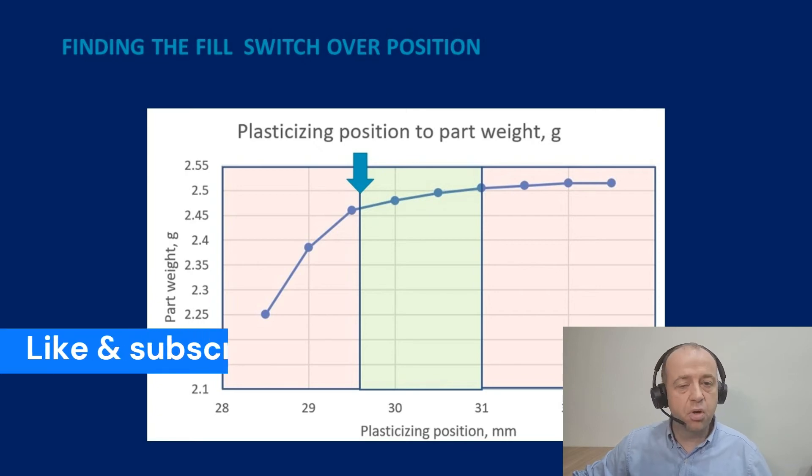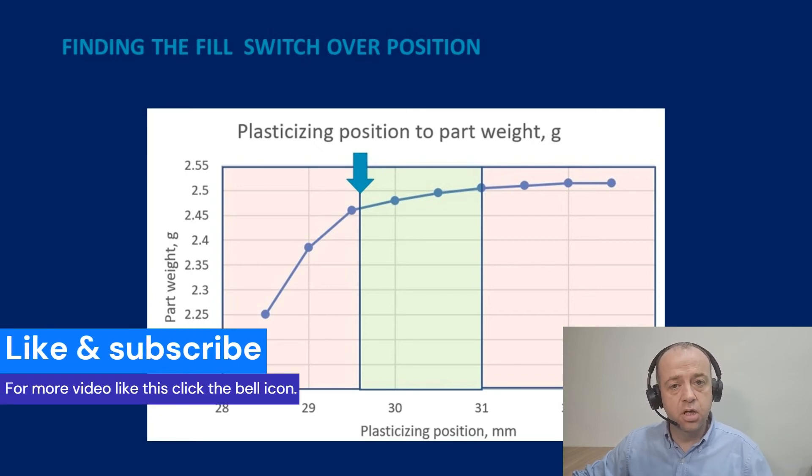If you're finding value in this, would you mind hitting the like and subscribe button and the bell icon? I'll update you when I release more videos like this, and it helps get this information out to other people who are interested in this topic.